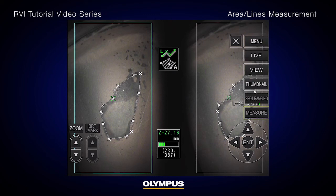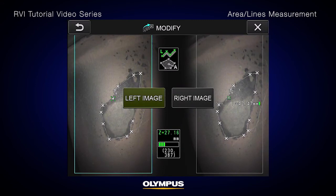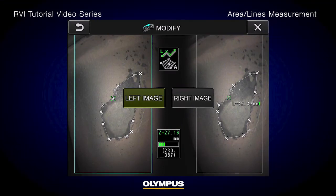If you need to modify any points after completing the measurement task, select Modify from the menu. This gives you the option to modify the left or right image. It is generally recommended to only modify the left image.